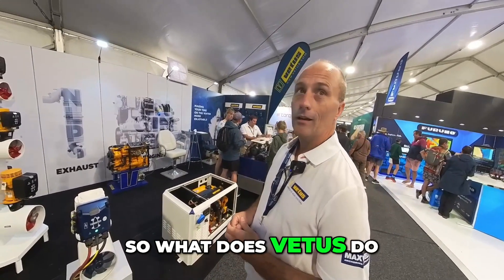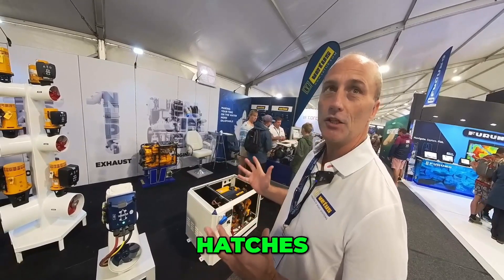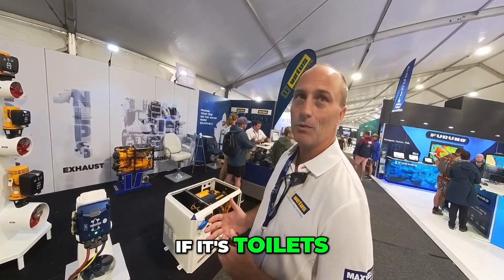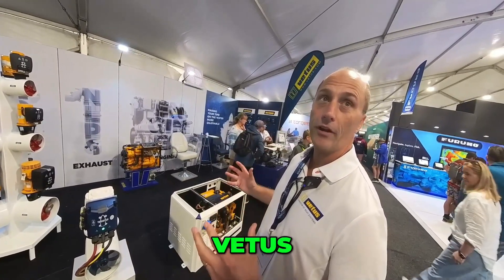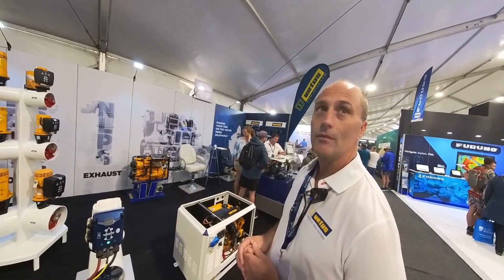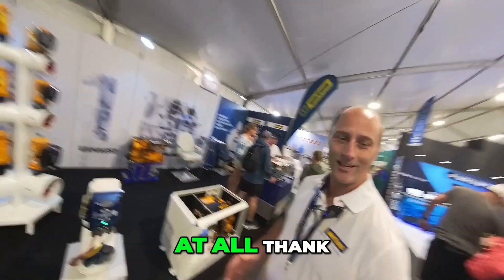Vetus Maxwell covers essentially all boat systems — diesel engines, thrusters, hatches, portholes, and everything on the boat except the boat itself. If it's toilets, they do the toilets, the tanks, the hosing, all the fittings, and underwater hardware. With a head office in Brisbane, there's no middleman, so warranty support and everything else is straightforward.